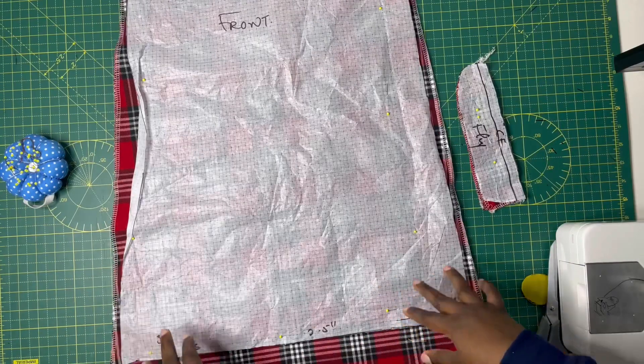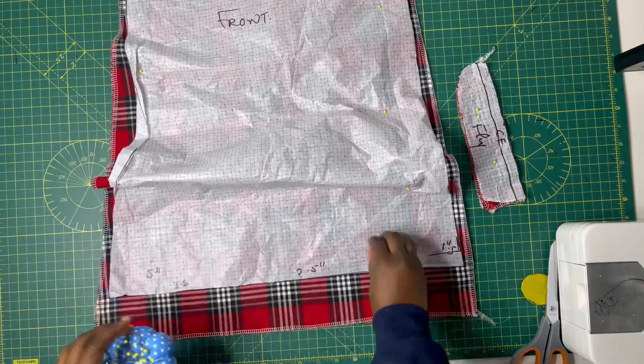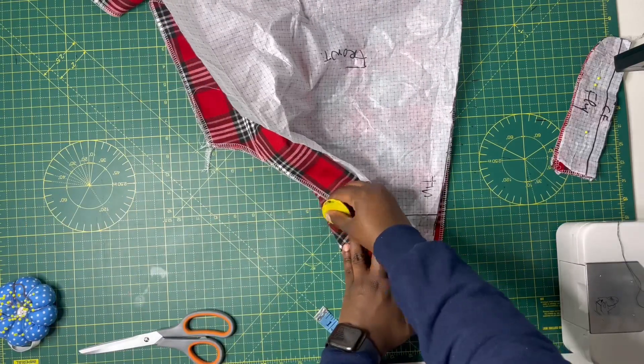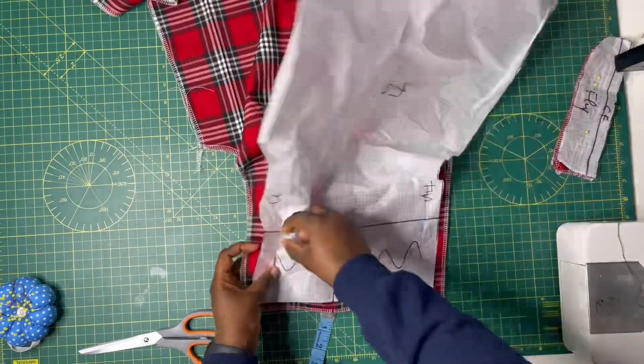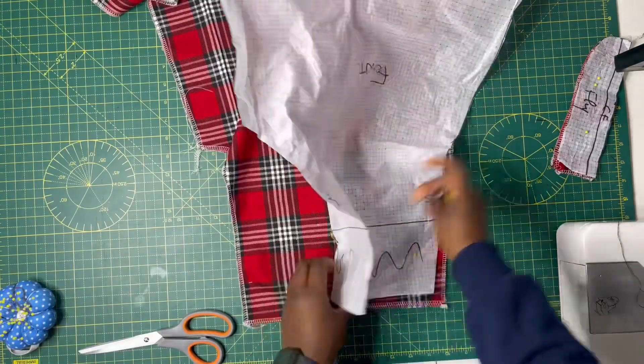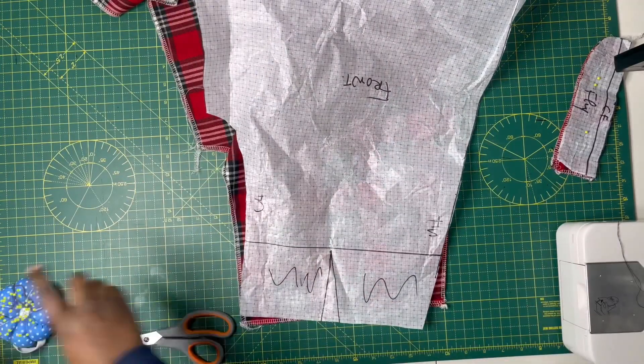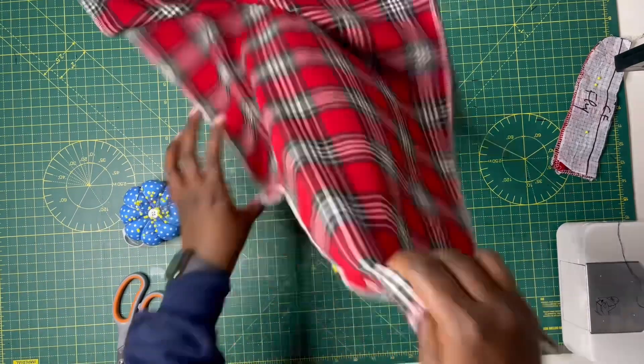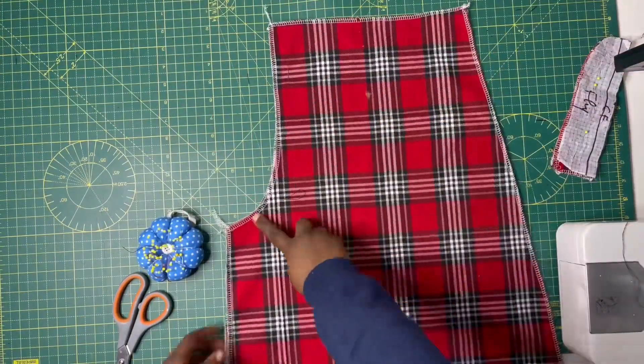Moving on to the front pieces — go ahead and unpin from your pattern paper. I'll be doing something similar: sewing the crotch and the darts. If you missed how I mark my dart, I put my pin through the dart apex and mark it on the wrong sides of both pieces. For the front you have two pieces and for the back you have two pieces as well.